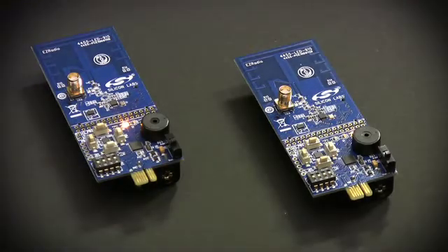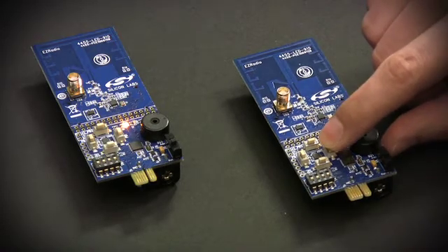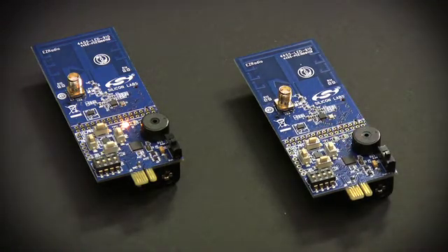Now, you can only take advantage of this performance once you've designed these devices into your system, and so we've made that easy. First, we provide our demo kits as both demonstration tools and reference designs. They come pre-loaded with demo code so that you can test them directly out of the box, or you can load your own configuration onto them.